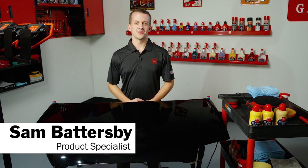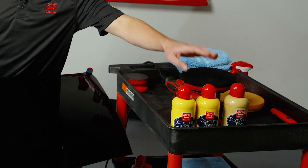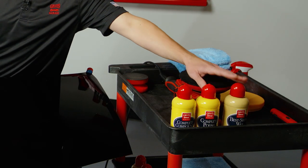Hey everyone, Sam Battersby from Griot's Garage. Today we're going to talk about a three-step paint correction method using our Complete Compound, Complete Polish, and Best of Show Liquid Wax.